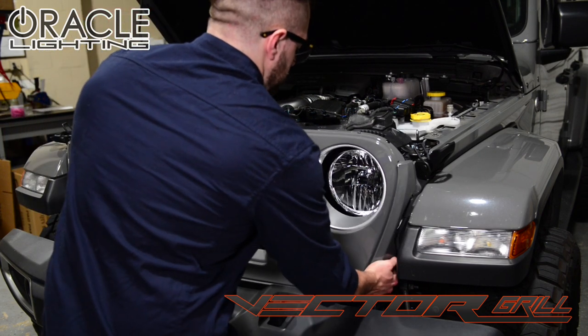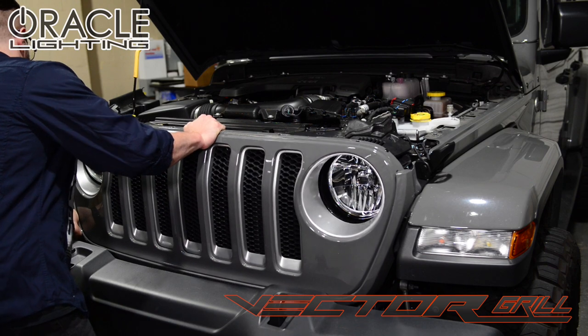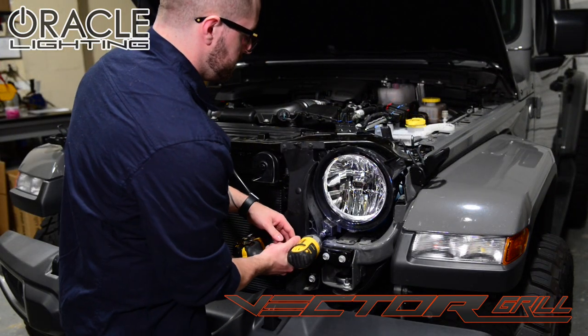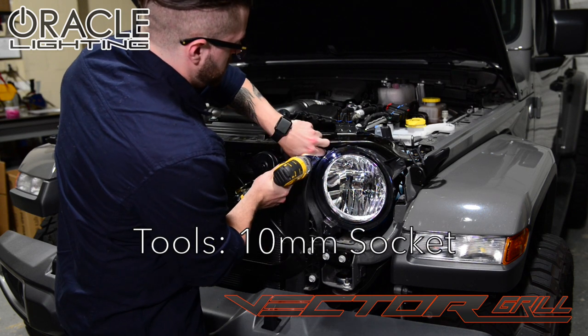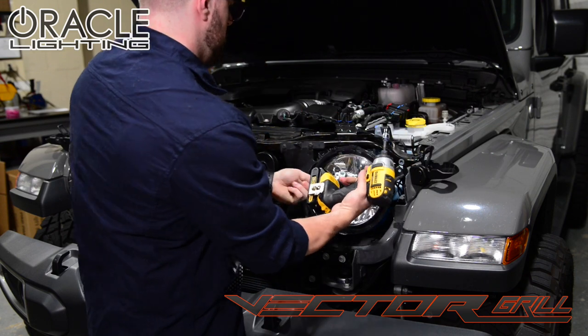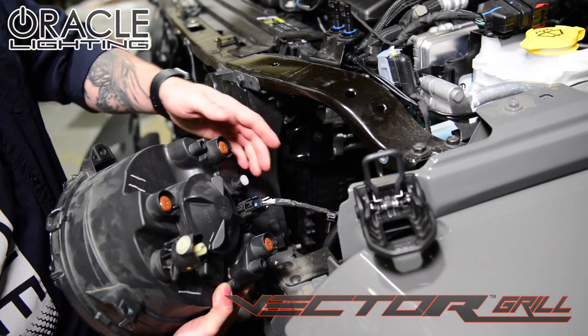With these plastic retainers now removed, the grill is held in with 8 retainers across the bottom. These simply pull out but can be tricky, so take your time. Lastly, we just need to remove the headlights. These are held in with 3 10mm bolts each. Simply remove the bolts, unplug the headlight harnesses, and set the factory lights to the side.